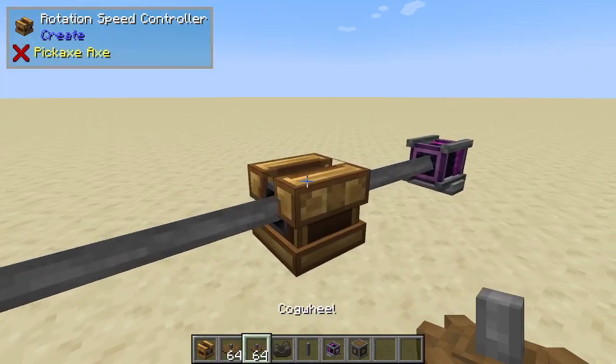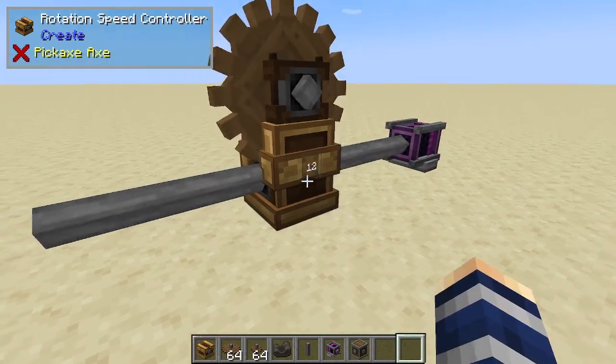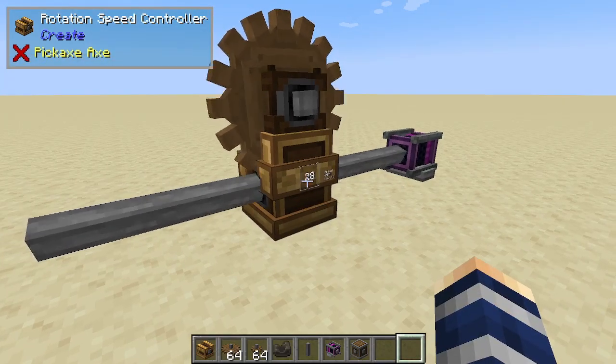What it does affect is the cog wheel that we place in it. We need a large cog wheel to hook up. This is the one that is going to be affected by the speed controller. So we just look at here.